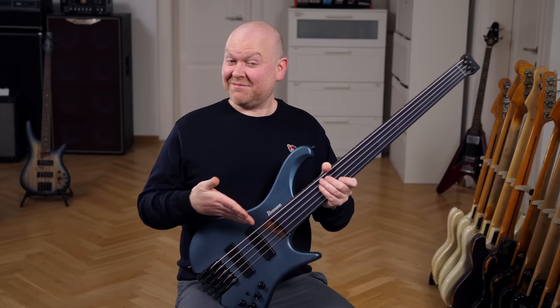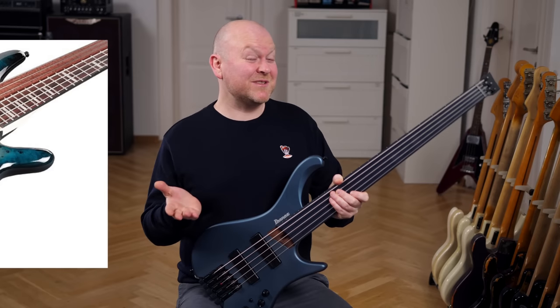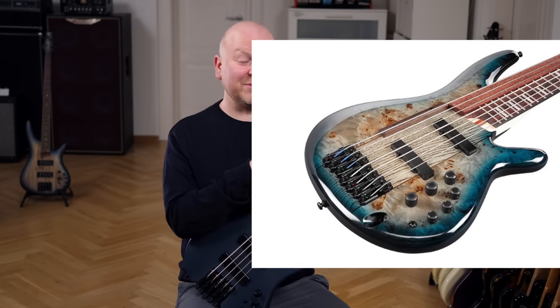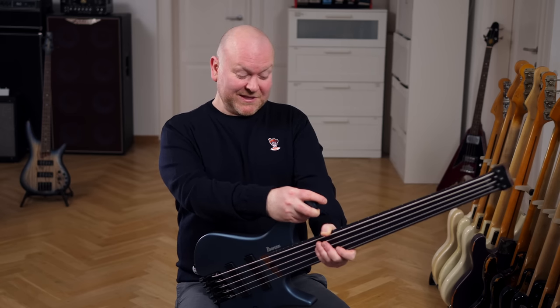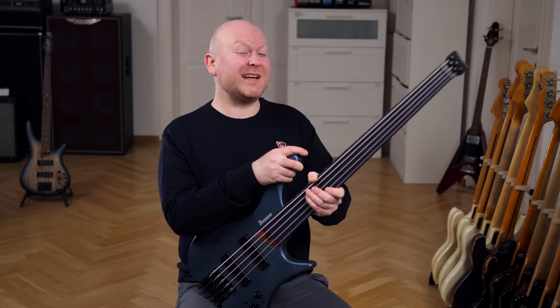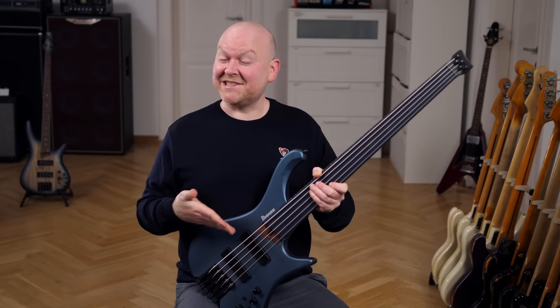What a cool bass! Not as cool as this crazy 7-string you've seen in the back of this video, but that's for another Ibanez video very soon. So yeah, if you like fretless and if you like modern comfortable basses, definitely check this one out.